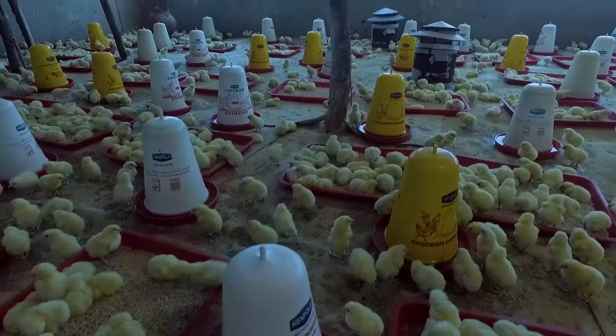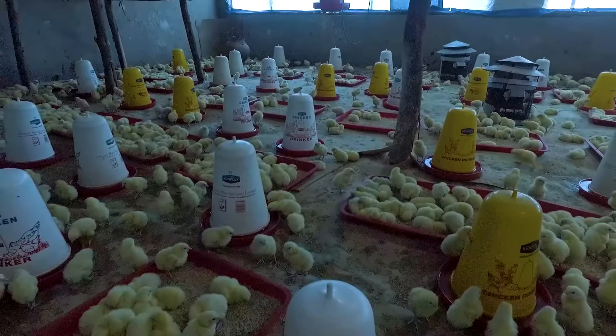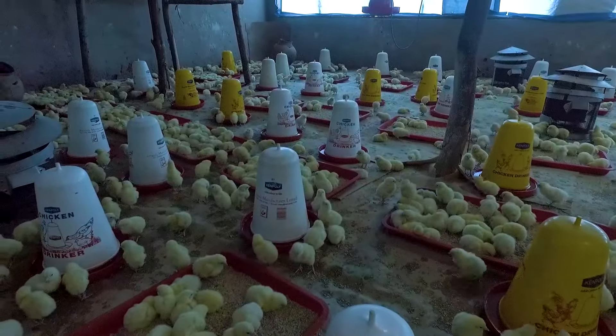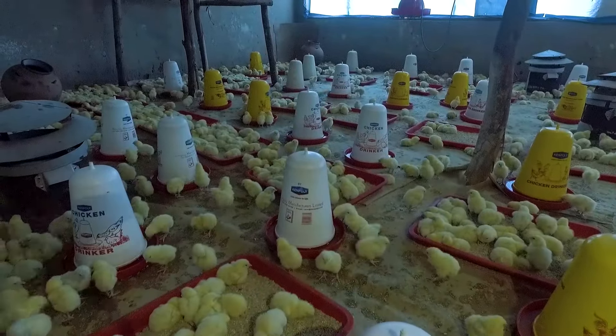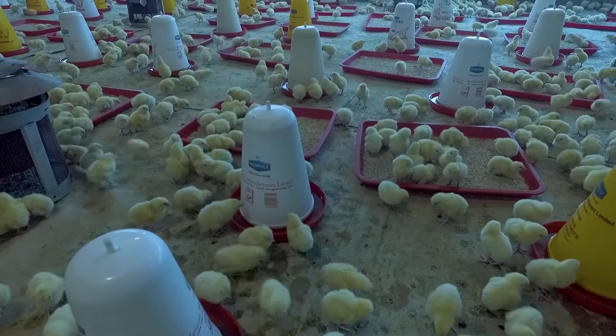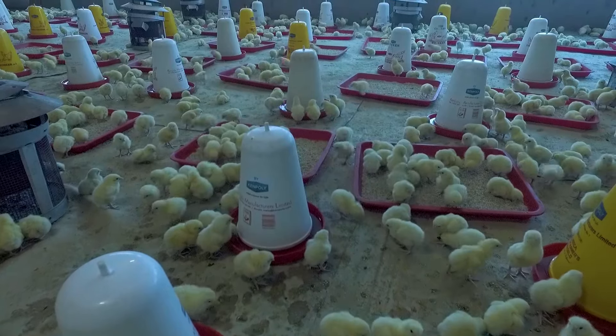Ensuring unrestricted growth for your day-old chick is key during the brooding period. The first 14 days are essential to reach slaughter weight efficiently. In this tutorial, we take you through the process of preparation until the last day of brooding. We show you how to care like a mother hen for her chicks.